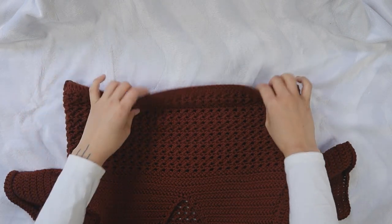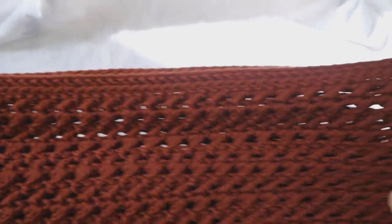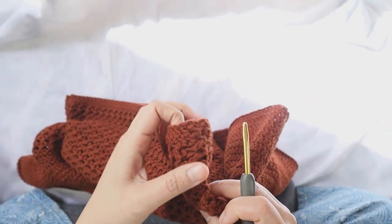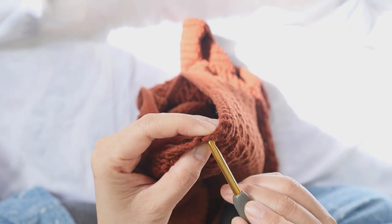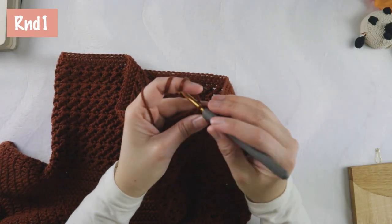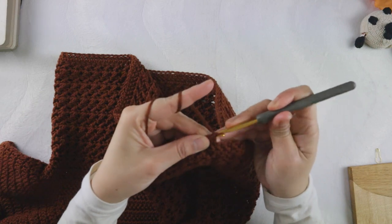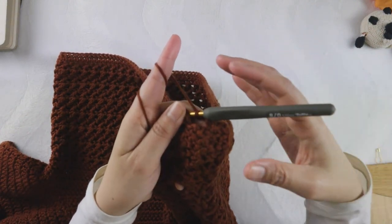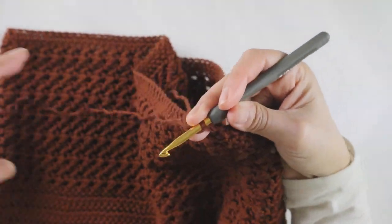Turn your work and we're going to start the rala skirt from the side of the body. It doesn't matter which side you start with — just pick one. Poke the hook onto one of the sides of the body of the top. We are starting on the right side, so the right side is where you begin your rala skirt.